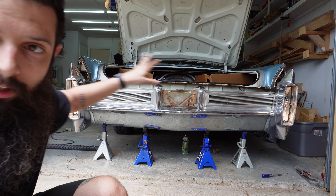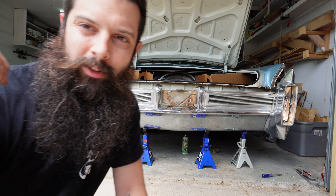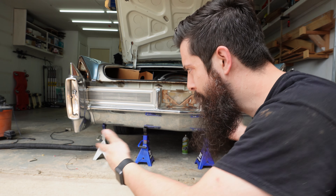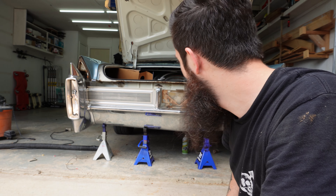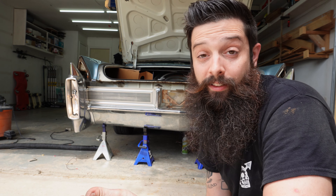Brake lights are both on, reverse lights are both on. This one over here just had a bad ground. I seem to have soldered enough of the socket to make it work, but looks like I can put all this stuff back together and hopefully I don't get a ticket.